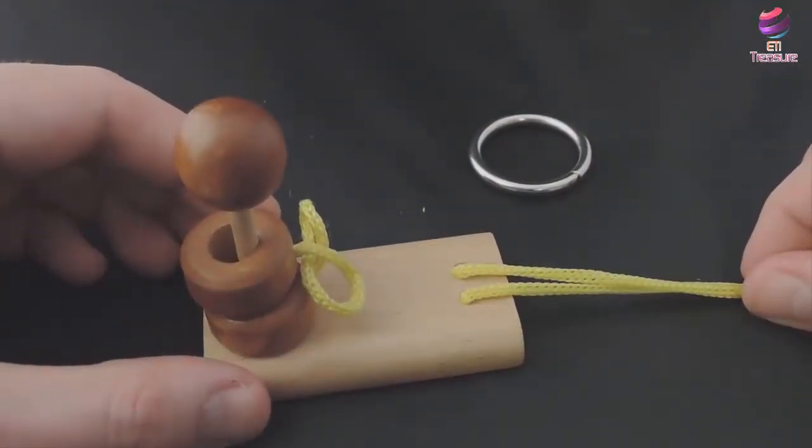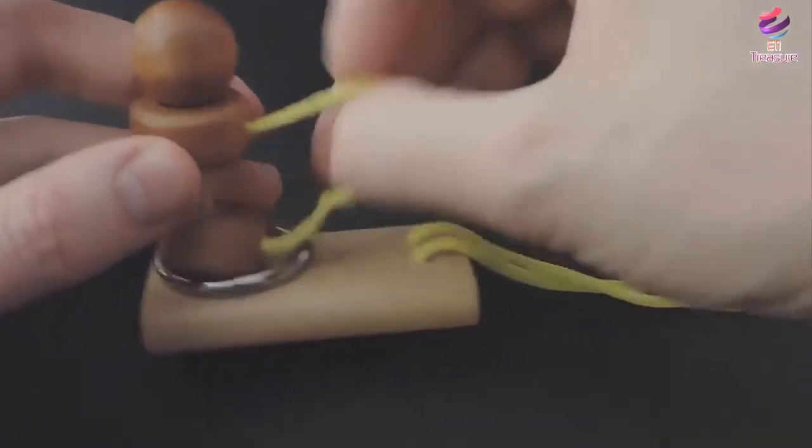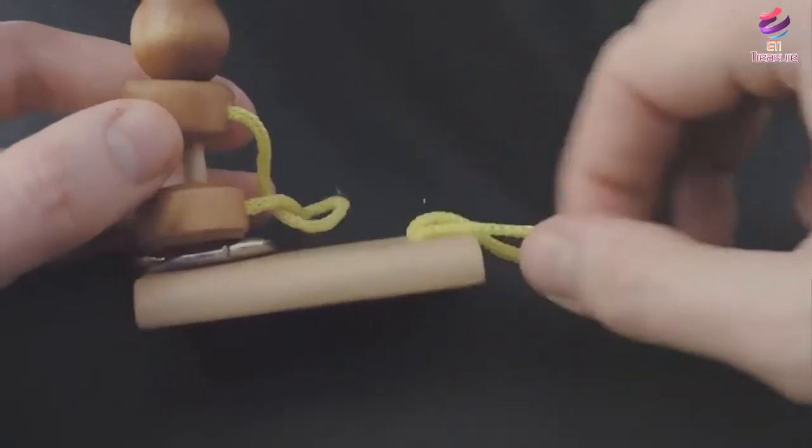When you put it back to do it again, remember to put the ring on. We are going to do the same thing, not backwards.